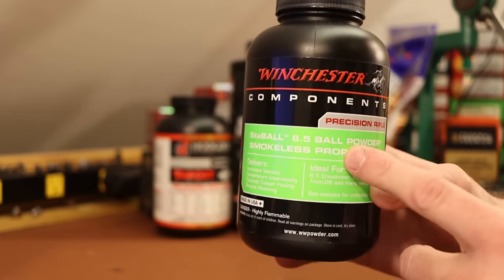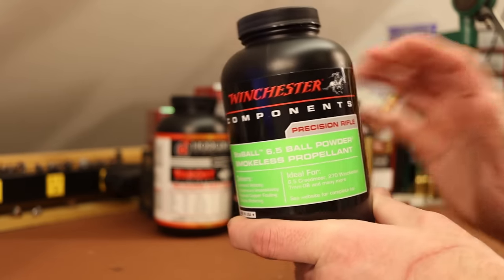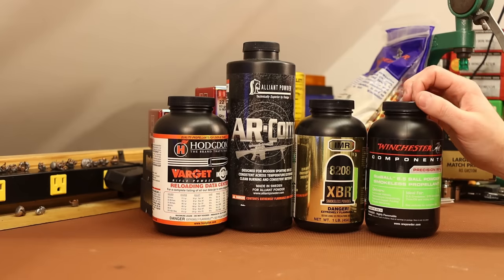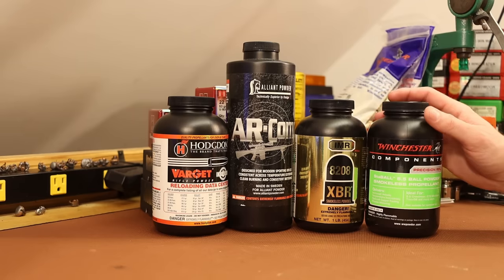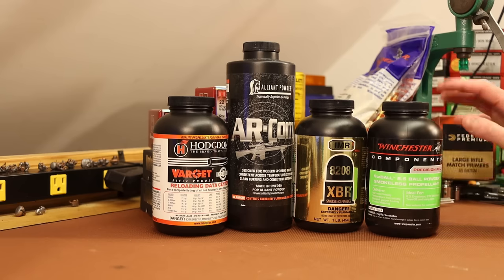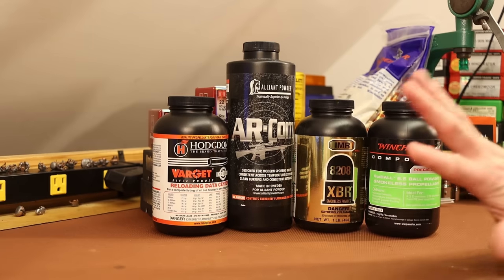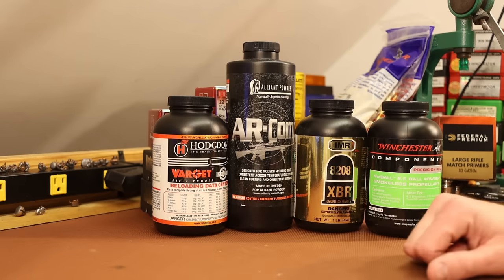Staball 6.5 is a much slower burning powder with much bigger charge weights. I'm hoping it shoots well, because I otherwise avoided ball powders for this project due to temperature sensitivity. I want to load rounds for my brother that have predictable pressures and velocities whether he goes out when it's zero degrees or 100 degrees. Varget is also an outstanding choice for 22-250, and I chose it because I know it's extremely popular and a lot of people are going to want to see it.